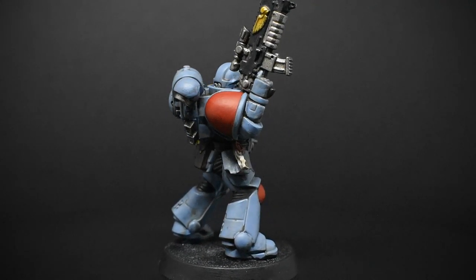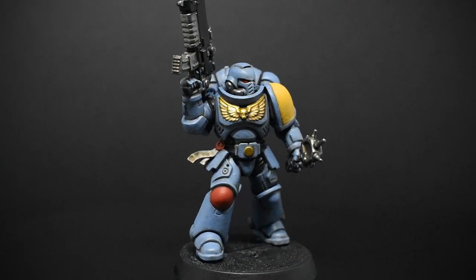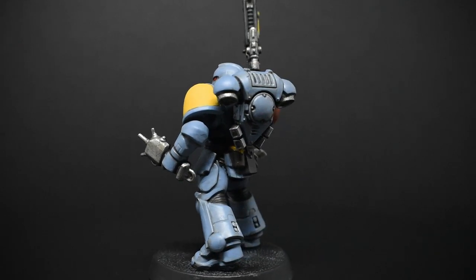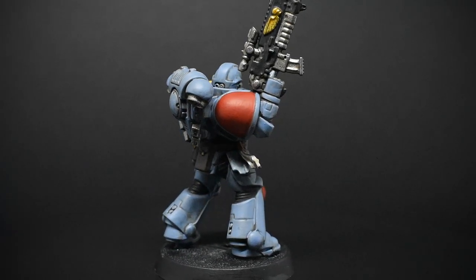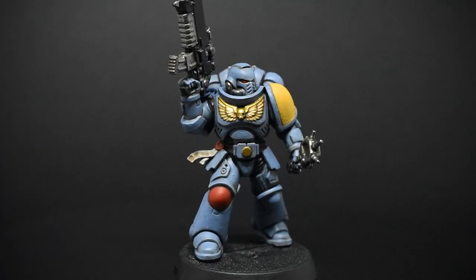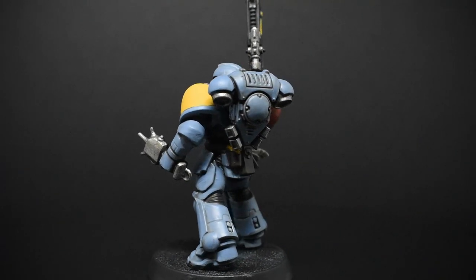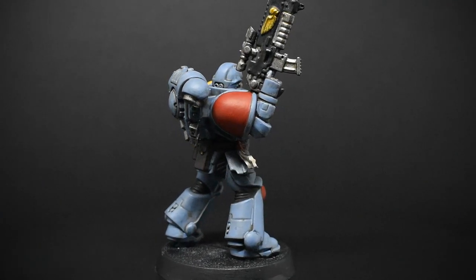For these videos, I'm going to be painting a standard Primaris Intercessor without any of the Space Marine upgrade sprue bits. This is primarily because I don't have those sprues since I don't play Space Wolves, though with the help of viewers on Ko-fi, I would be able to get upgrade kits for future videos.